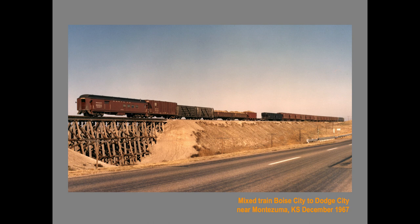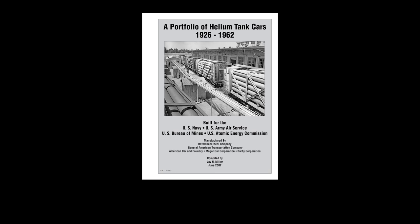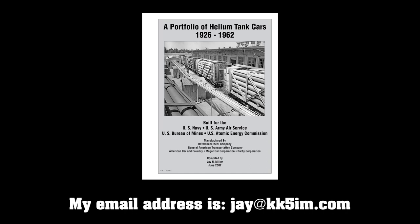It's been 14 years since I researched and presented this clinic. A lot of new information has been discovered, and I've incorporated it in these videos. However, I no longer model the Santa Fe, and I moved from HO to SN3 narrow gauge. No progress was ever made on developing an accurate model kit for any of the helium cars. All of the research materials, including prototype blueprints of all of the cars, are in my collection at the Springer Archives in Temple, Texas. I do have a PDF file of my clinic handout, which modelers will find invaluable — send me an email from the link embedded and I will forward you a copy.